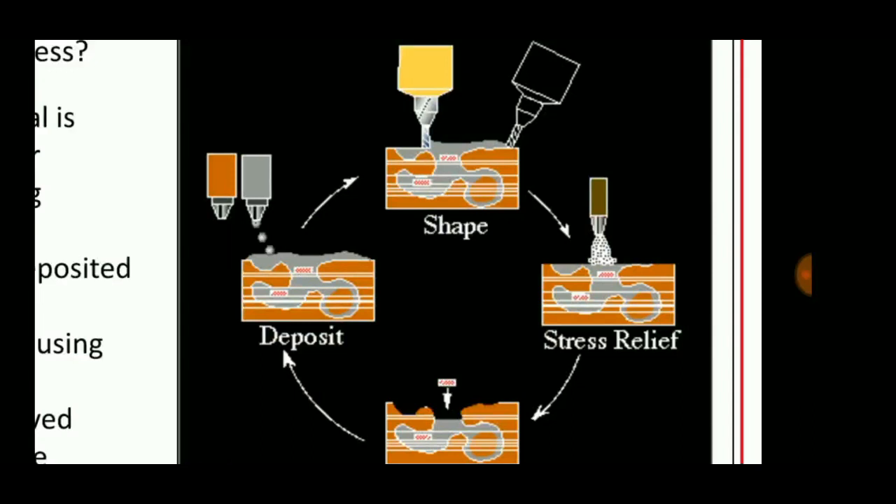Hello viewers, welcome to Engineering Study Materials. Today we are going to discuss about shape deposition manufacturing. It is one of the techniques of rapid prototyping or additive manufacturing.